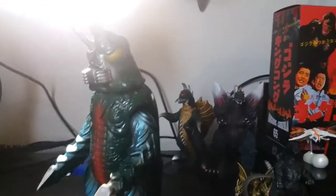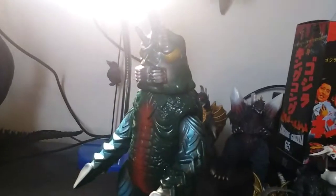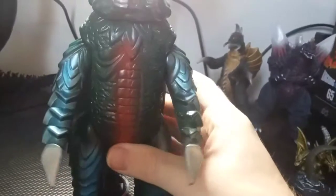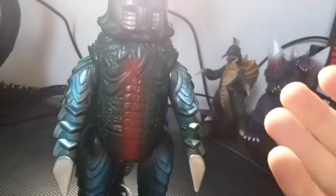My video got cut short — don't know why, but it just got cut short for some odd reason. Yeah, this figure is a really nice figure. The mold's really nice. The detail is nice. The paint is nice.